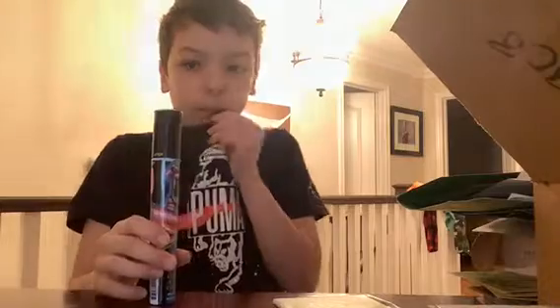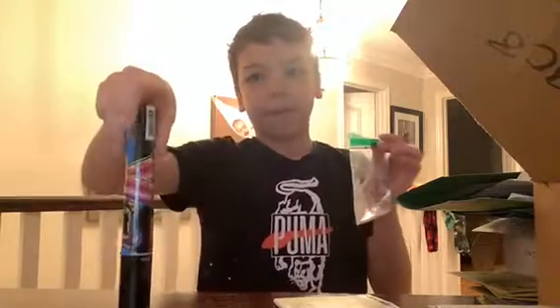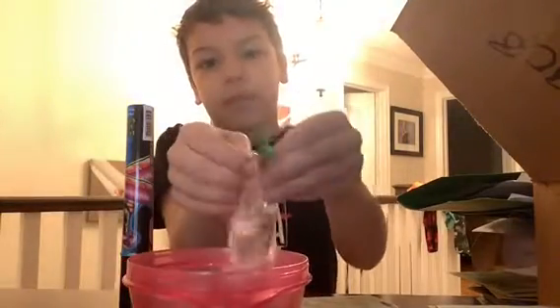I was at Green Flush the other day and I got this sour candy spray. I was planning on putting that into the water. This might not be the best idea, so I have a bowl here.